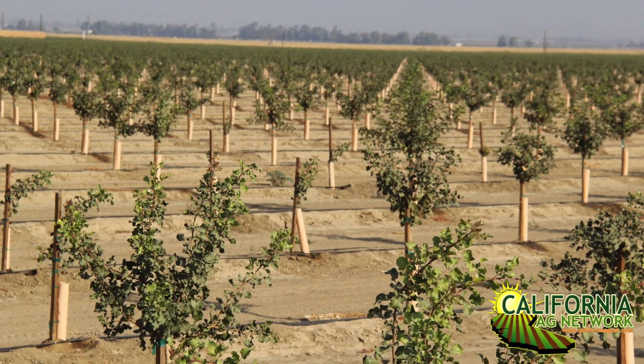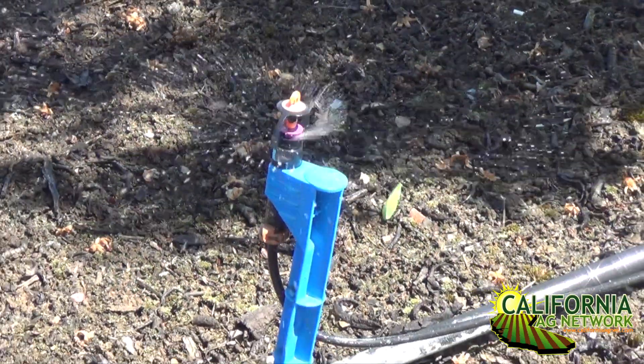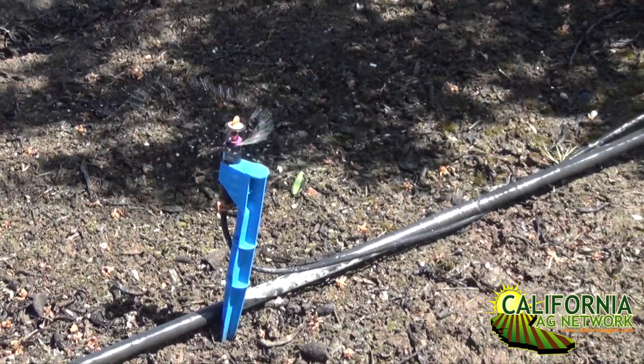We're referencing young trees in the second, third, maybe fourth growing seasons, rather than mature trees which have a much more extensive root system. With young trees and a limited root system, starting irrigation too early is dangerous — especially on the west side where textures are more clay loam. In sandy soils like Merced or Stanislaus on the east side, you're not as worried about deoxygenating the soils.